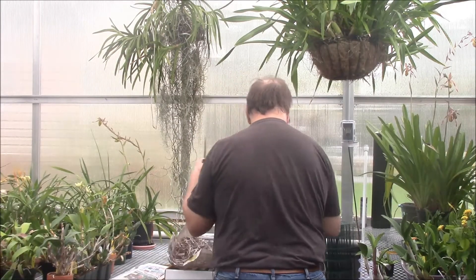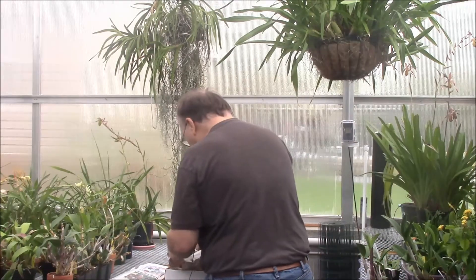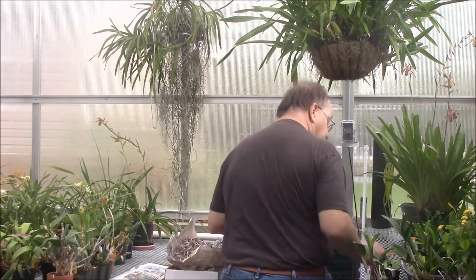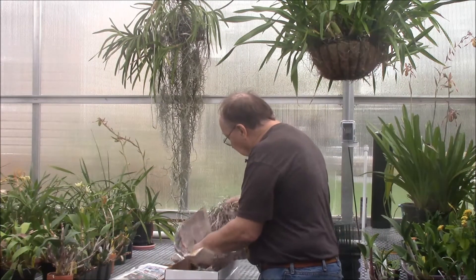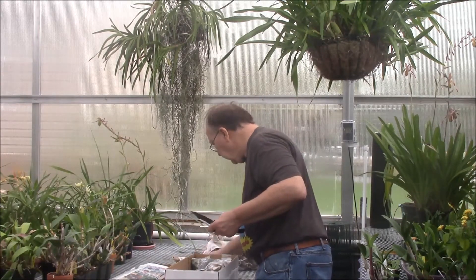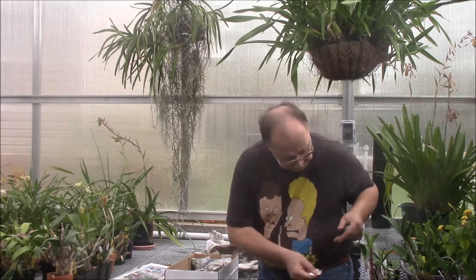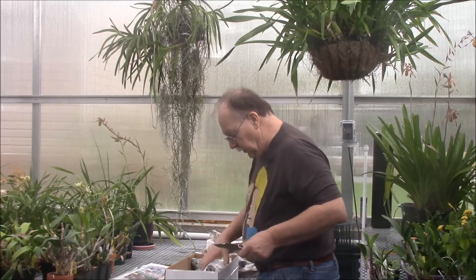Just pretty little things — I don't know if they would ever grow beyond a two-inch pot size. Some of these have bloomed before. Sorry to have my back towards you, but that's the first bag, and moving right along here.